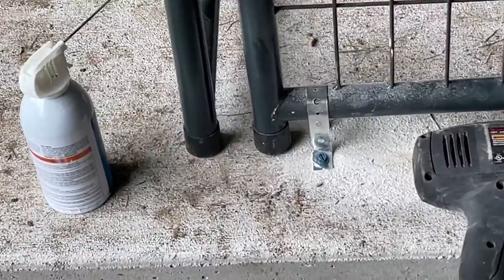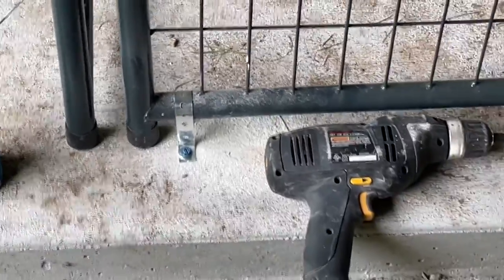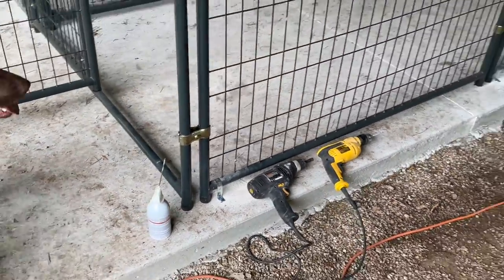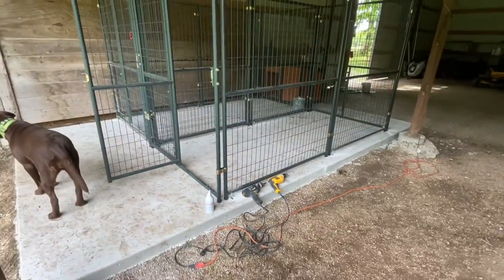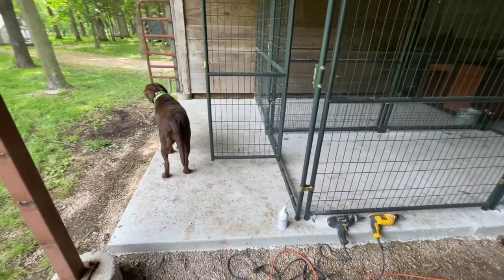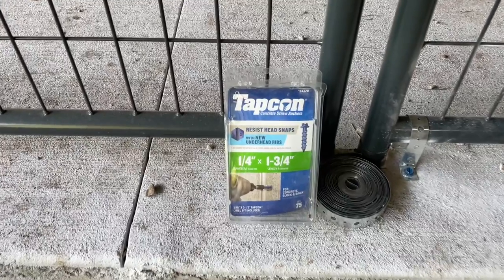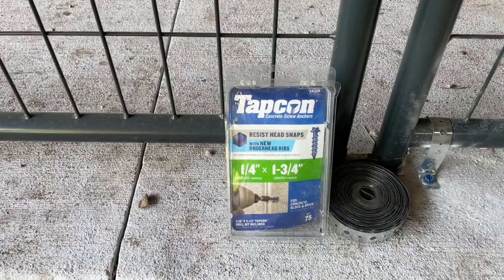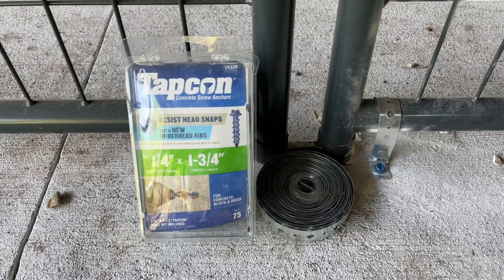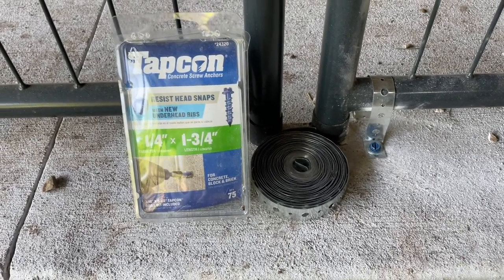This shows you pretty well how we anchor these down to the slab. I use compressed air to blow the hole out after you drill it with a hammer drill. If you get those Tapcon screws, they even give you the correct size bit — you're supposed to use a downsized-by-one bit so that the screw fits correctly. What I like about the screws is that you can back them out later. So if you wanted to move the kennel or go with a different configuration, you can back them out without busting them out of your concrete or destroying your slab. That's why I chose these Tapcons. I'll link these up so you can look at them on Amazon — Tapcon screws and some galvanized hanger strap. It's the best way I could figure to anchor these, and it's working out just fine.